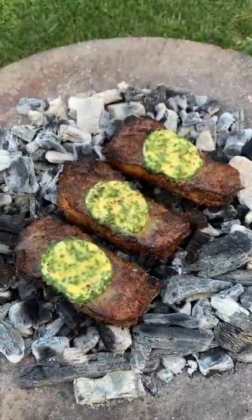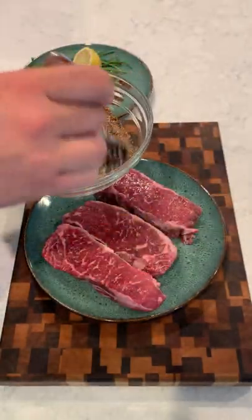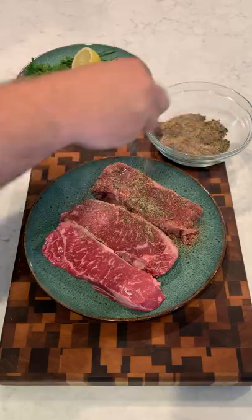Dirty Chipotle New York strips with steakhouse butter. I'm so stoked to announce that my new cookbook, Food by Fire, is out and live on Amazon, Barnes & Noble, and Target.